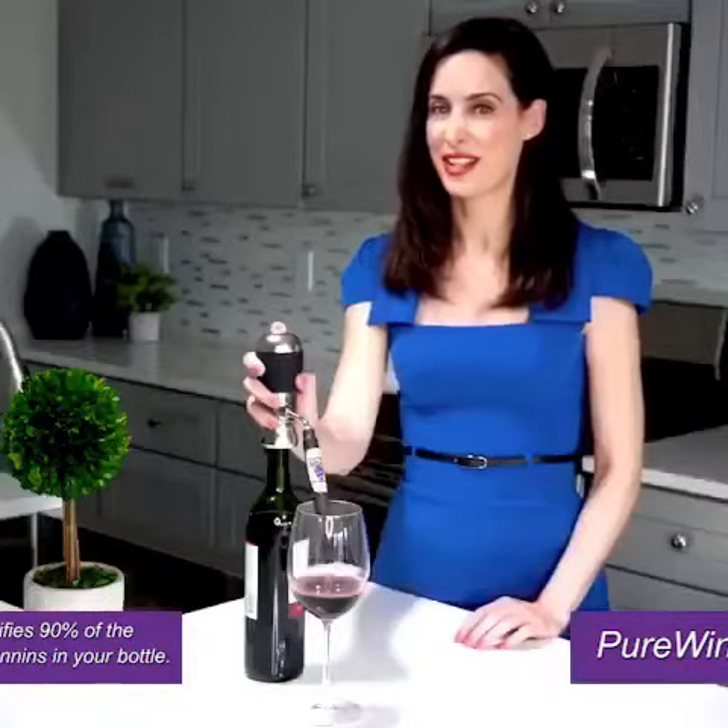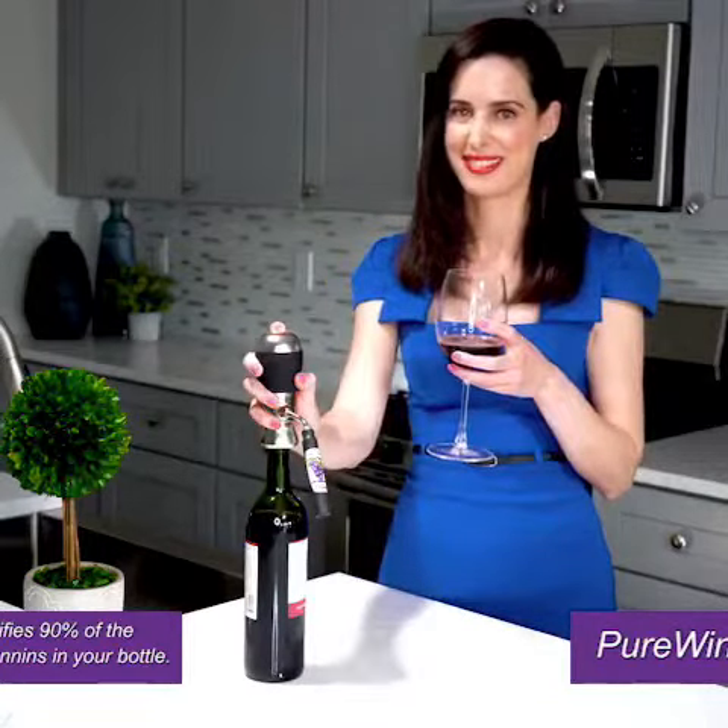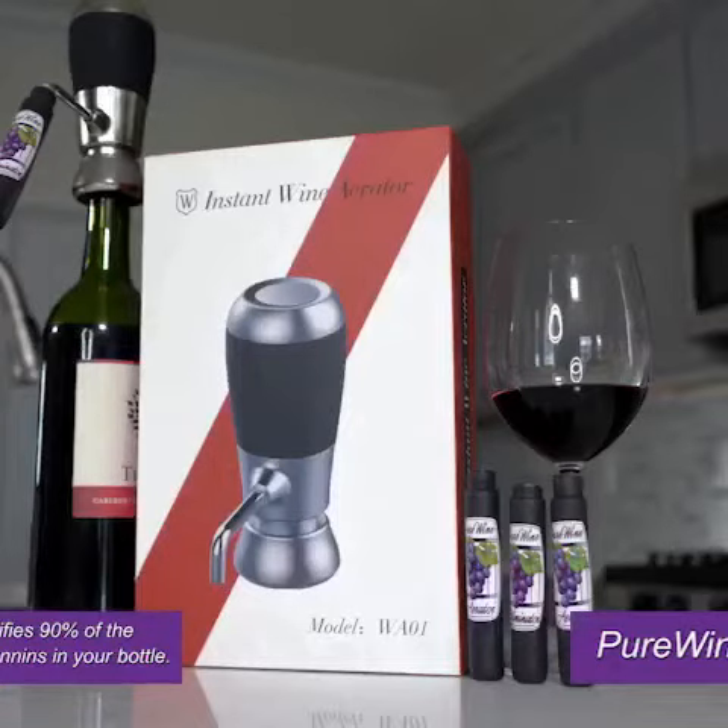So your $7 Girls' Night bottle tastes like a $100 glass every time. This is the way the winemakers intended you to enjoy the wine off the vine. It adds extra smooth taste to all wines.